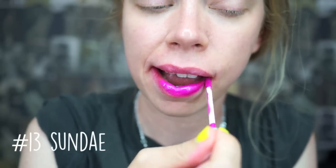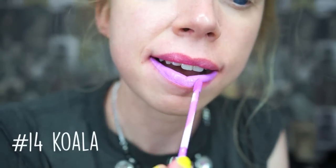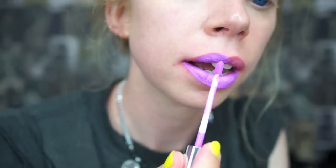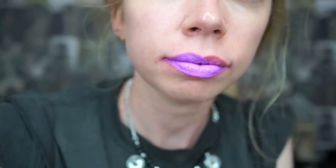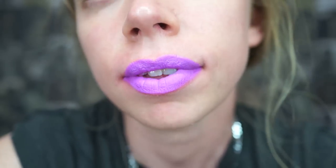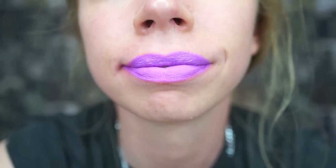Shade number 13 is Sunday, and this almost has like a metallic kind of look to it, but it is a beautiful vibrant pink shade. Shade number 14 is Koala, and I feel like this is a nice bright lavender shade — it's almost kind of another one of those pink purple shades, it does kind of have some pink hues to it. I think it's a really fun and unique shade, different than other lavenders on the market.